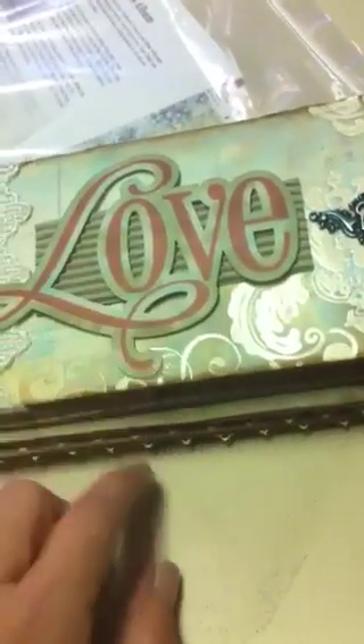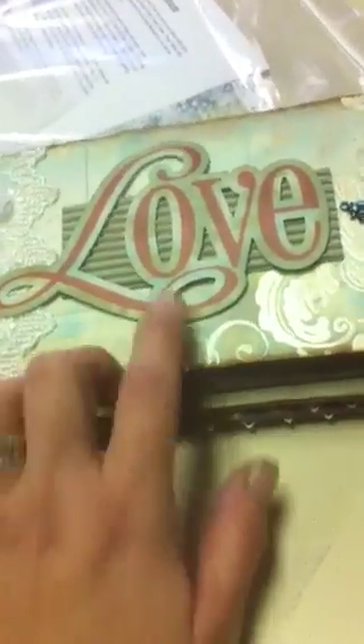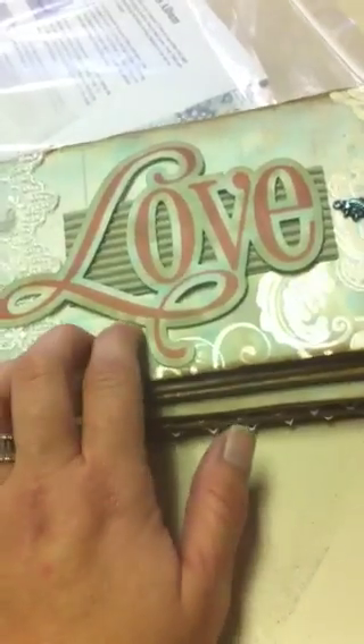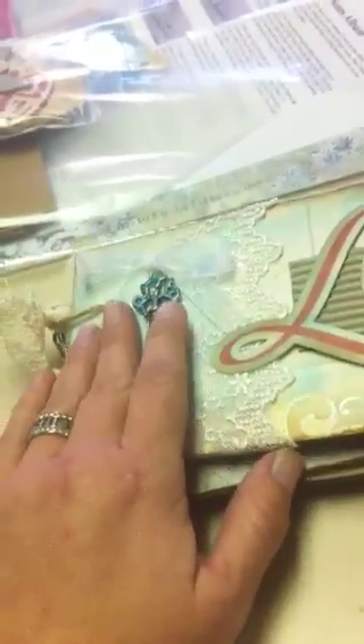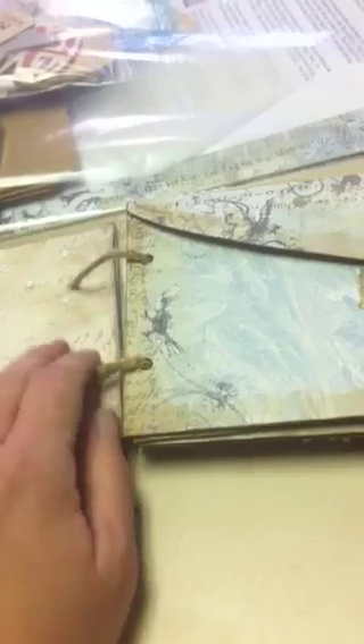Here I just used some corrugated cardboard to give my 'love' a 3D pop-out look. And as you open it up, the inside cover I just wrapped a piece of vintage lace around the front and back covers and hot glued it down to hold it in place. I used a crop-a-dial to repunch my holes back through the lace.